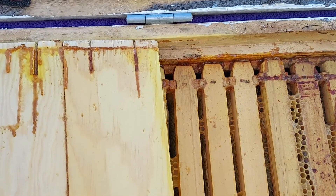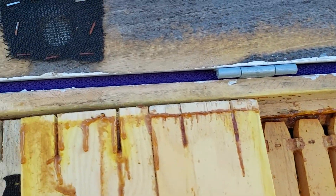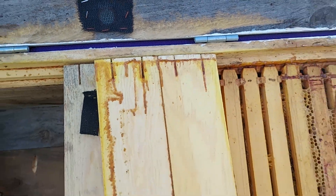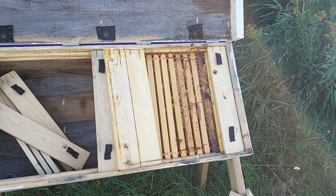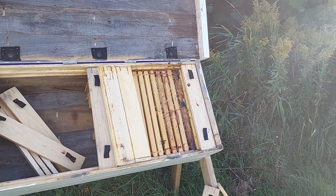Who knows why they want that part of the hive to ventilate more than some other part, but that's kind of the idea behind those slots. We'll see how they work over the winter — I'll keep you guys posted. And you can see I'm not using smoke; they're just very gentle.